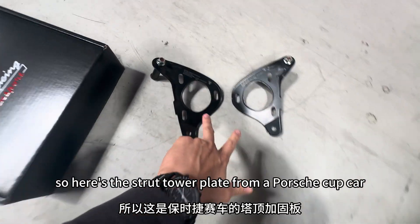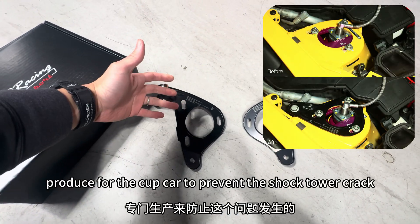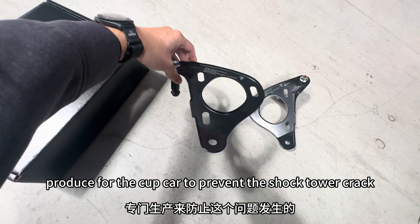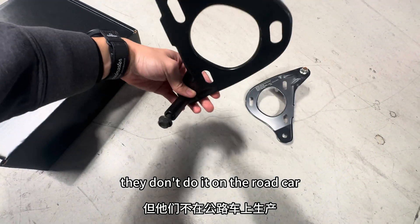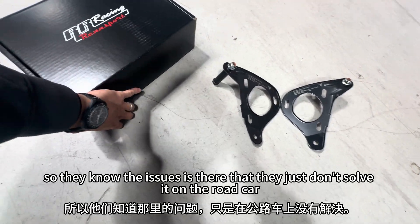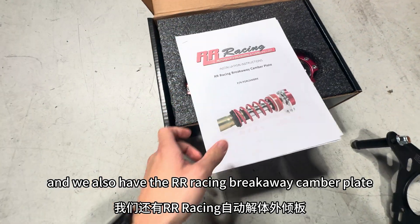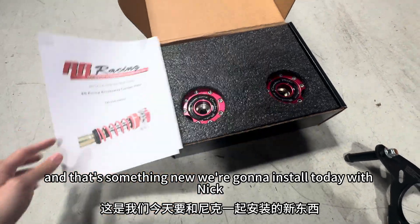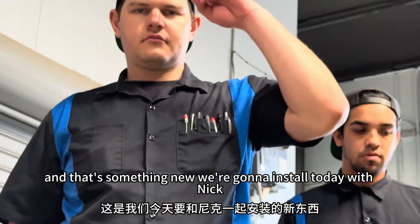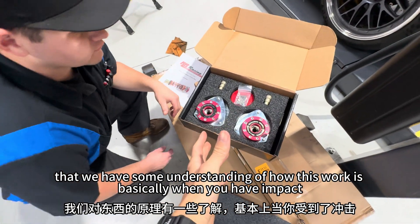Here's the shock tower plate from a Porsche cup car. It's a factory part they produce for the cup car to prevent the shock tower crack, but they don't do it on the road car. So they know the issue's there but they just don't solve it on the road car. And we also have an R-Racing breakaway camber plate — that's something new we're going to install today with Ning.